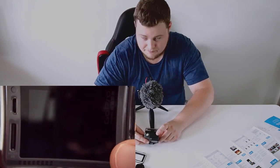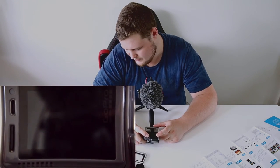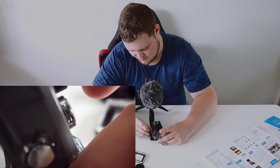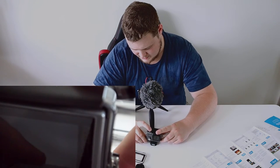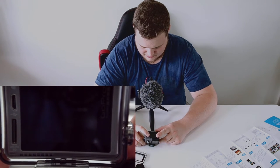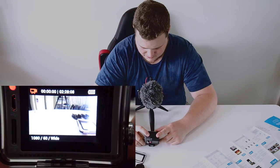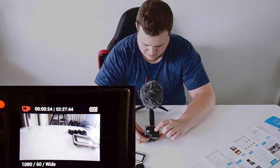So, with the GoPro itself off, instead of using the main button as your on button, if you use this top button here and hold it for a couple of seconds, it'll pop up and start recording straight away. And of course you can still operate it in the normal way.